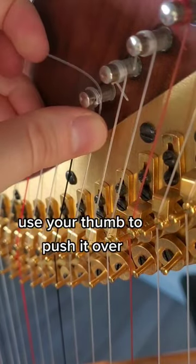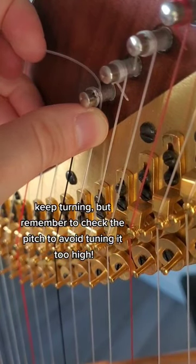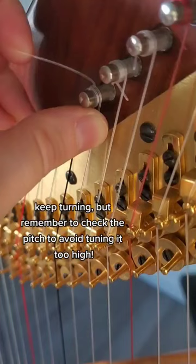Oops! Use your thumb to push it over. Keep turning, but remember to check the pitch to avoid tuning it too high.